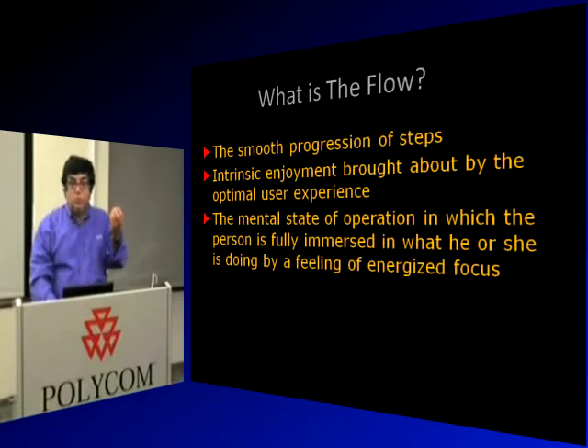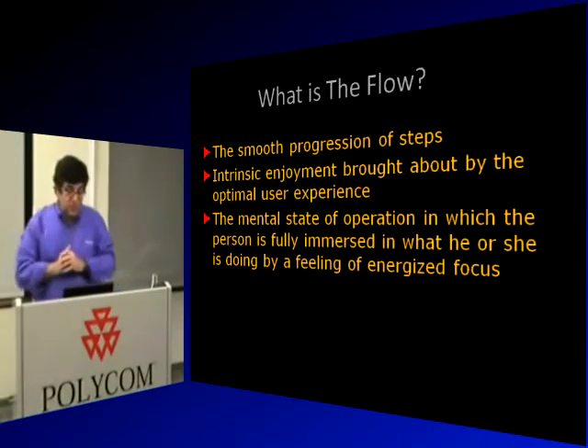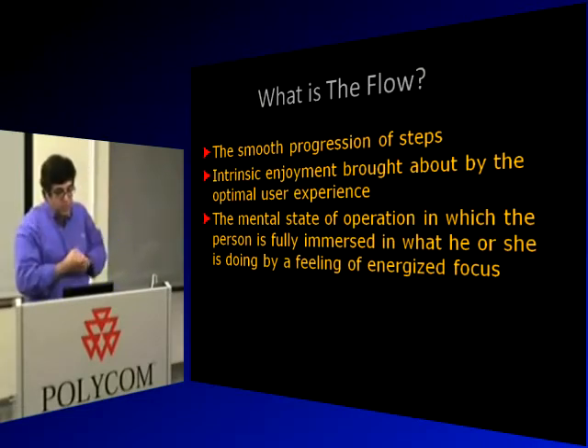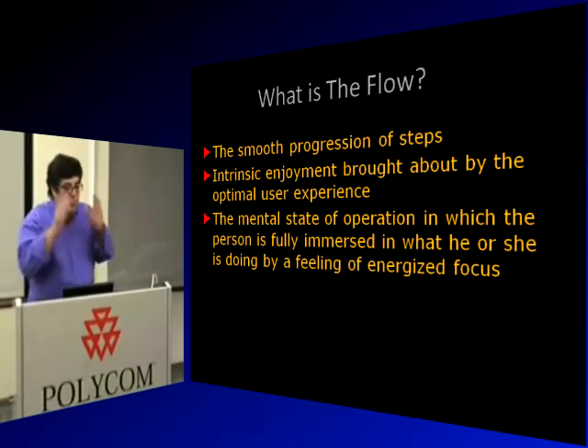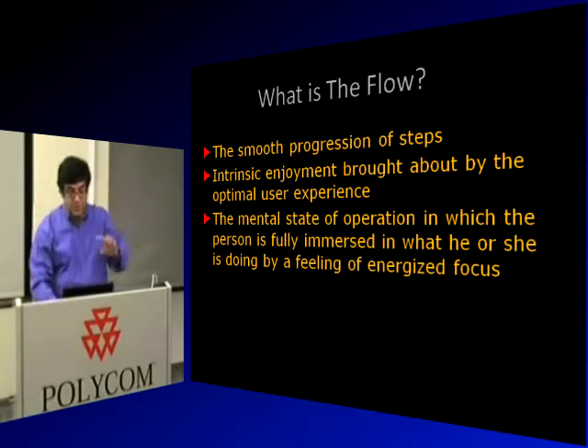Three characteristics of flow: it's the smooth progression of steps; it's the intrinsic enjoyment brought about by the optimal user experience — a fantastic user experience probably has nice flow from step to step; and the last one is the mental zen you get into when you're fully immersed in something and it feels like you're one with the product.